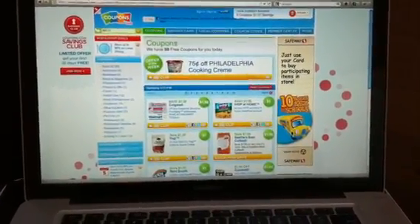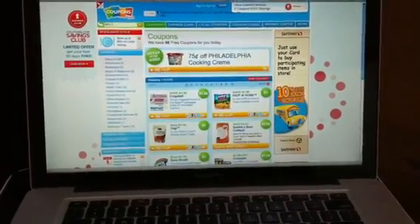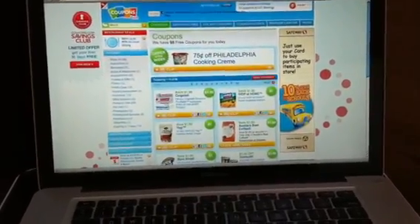Hi, this is Heather Clark with QueenBeeCoupons.com. I recently discovered that I can print coupons from my printer. I have an HP printer that's web-enabled and I want to show you how to do that.